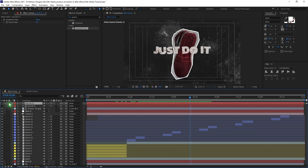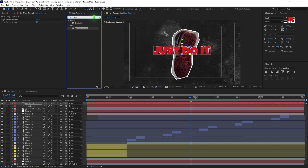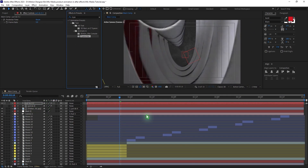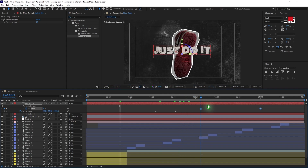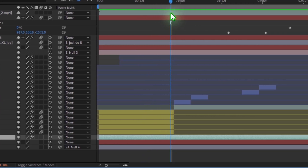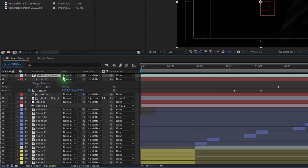Select the text layer, duplicate it, and turn off the eye for the copy. Change the color to red. Go to Effects and Presets, find the Typewriter preset, and drag and drop it. Hit U to bring up the keyframes and adjust the timing so the text reveal happens faster. Select the paper layer, trim it by holding Alt and pressing the open bracket. Finally, go to the project panel, drag the texture on top of everything, and change the blending mode to Screen.